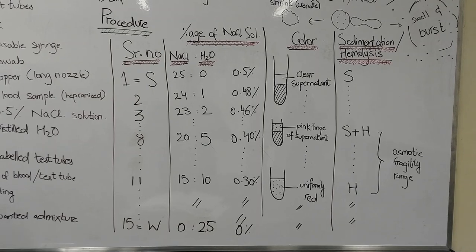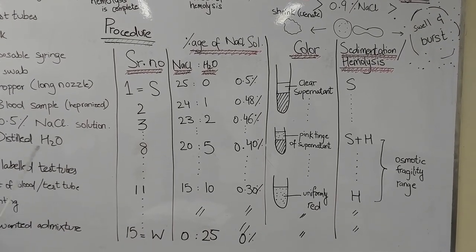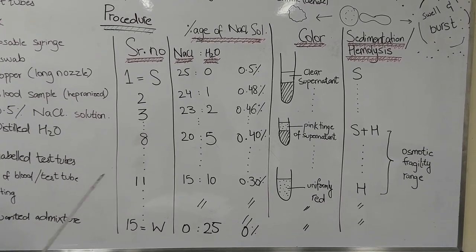After this we are going to add one drop of blood in each of these test tubes and wait for at least one hour. We can wait for more time — the result will become more prominent.